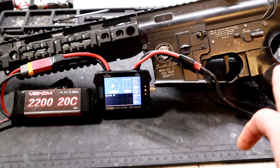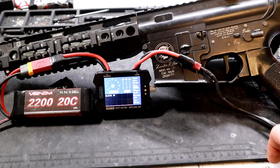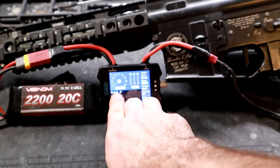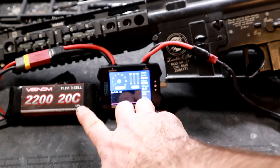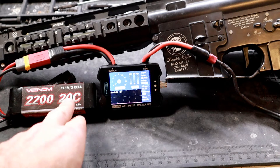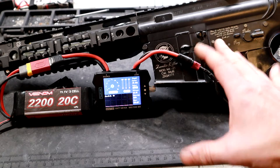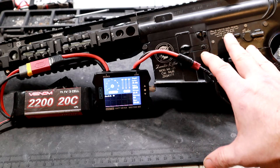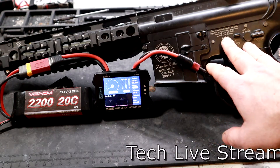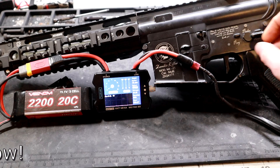The first test is the stock OEM motor typically found in most airsoft guns from the factory. I have my inline watt meter here, which will display the max amps pulled out of the battery. We're using an 11.1V 2200mAh 20C LiPo battery. This M4 shoots about 410 FPS, and I did a full tune-up on this gun to get the best results possible.